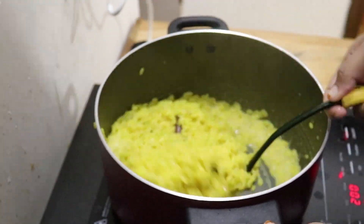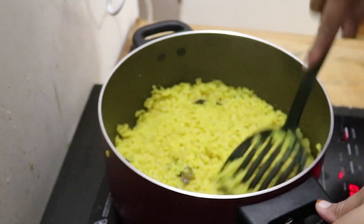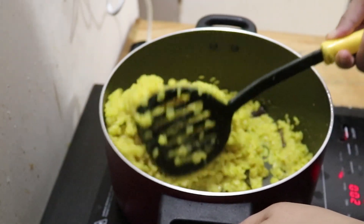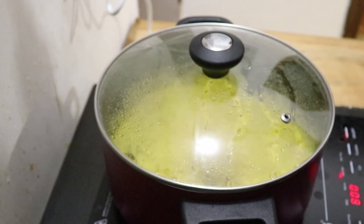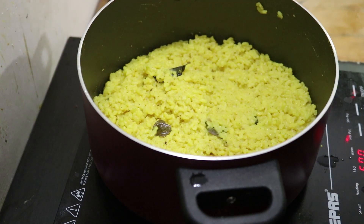We will take the same cup and we will see how it is. We will cook it on a low flame.